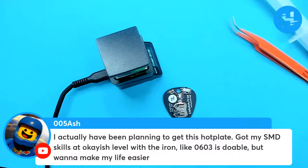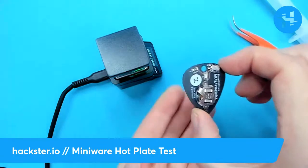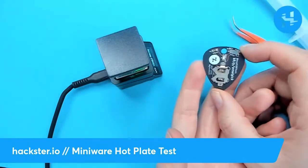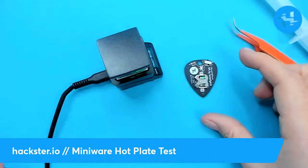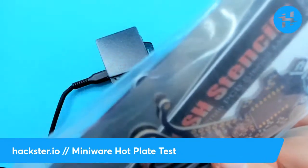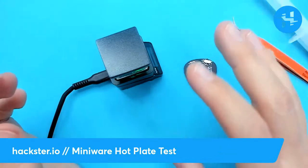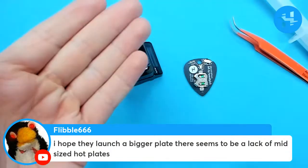O5 Ash says he's been planning to get this hot plate. He's got his SMD skills at an okay-ish level with the iron — 0603 is doable, but he wants to make his life easier. 0603 is challenging. I design all my PCBs with 1206 size components because I'm not doing anything too small, and I think it makes it really easy for people — even beginners who don't have an SMD setup — to be able to solder it by hand. 0603 is impressive. As a result, I don't have a ton of experience soldering that small. But there are some really small components on the Oshwi here — some chips, diodes — that could benefit from a smaller, capable setup. I hope they launch a bigger plate. There seems to be a lack of mid-sized hot plates.